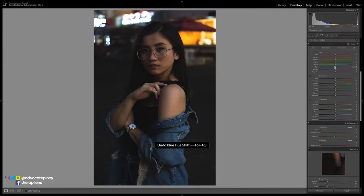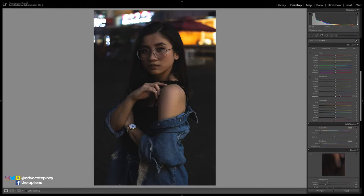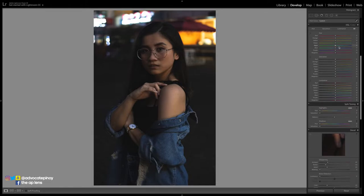For HSL — hue, saturation, and luminance — the usual ones I do: I lower the blue saturation, around 75, and increase the blue luminance to make it brighter, so the background is emphasized rather than killed off. I make it slightly bluer. For skin tone saturation, just a bit, like 10 or 15, so the skin tone pops out. For the reds, this will affect the umbrellas in the background and the lipstick, so just place it carefully.